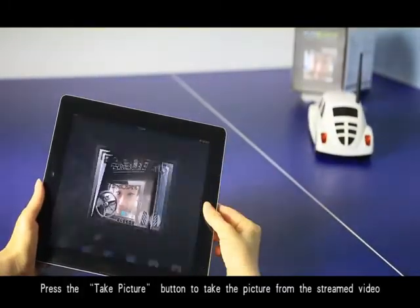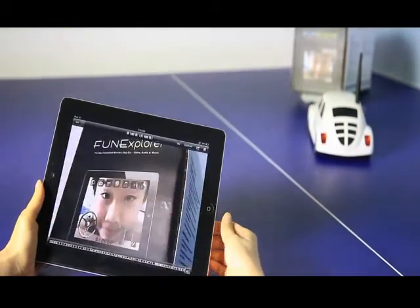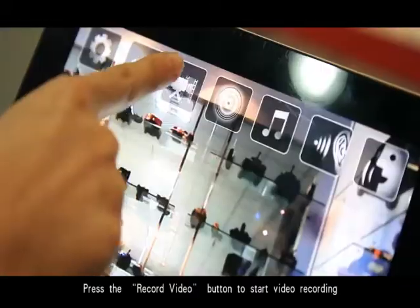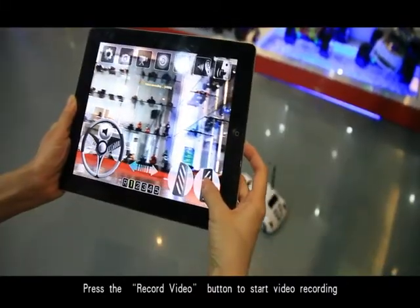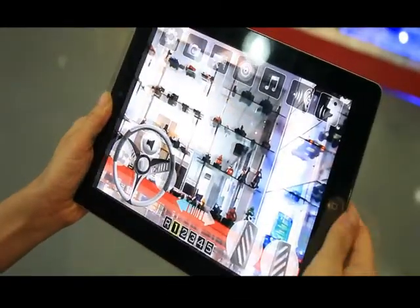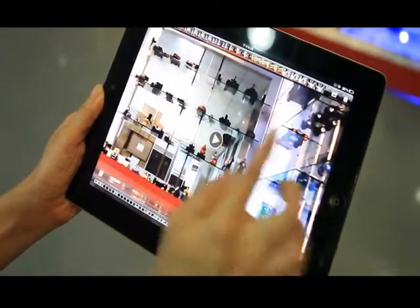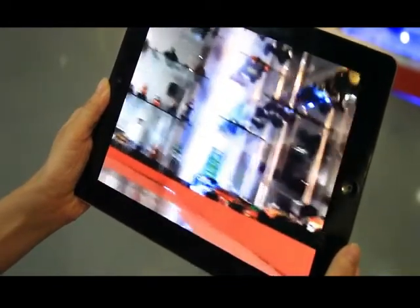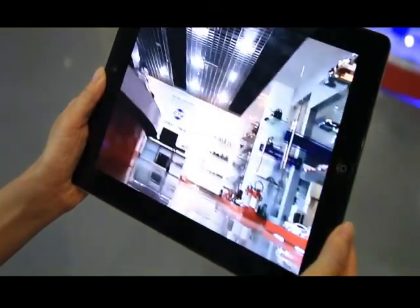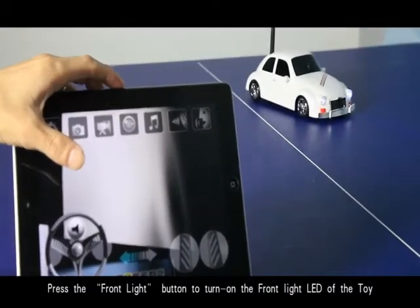Press the take picture button to capture a picture from the streaming video. Press the record video button to start video recording, then press again to stop. Press the front light button to turn on the front light, then press again to turn it off.